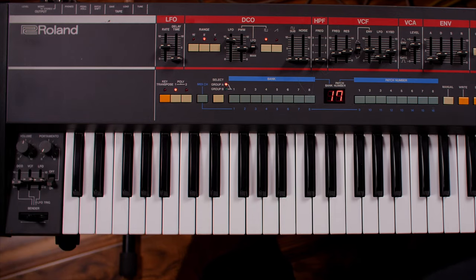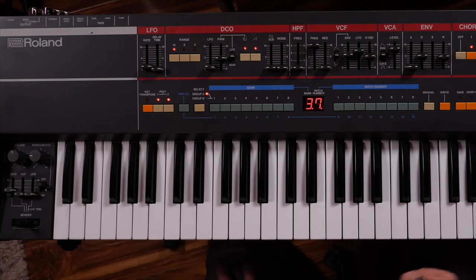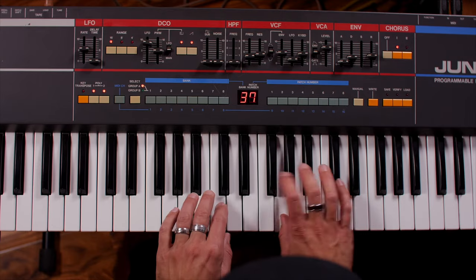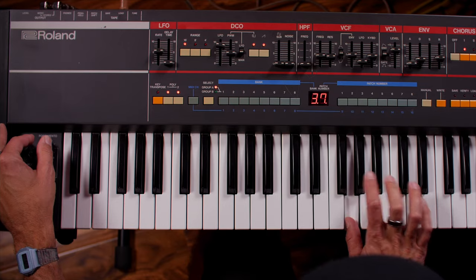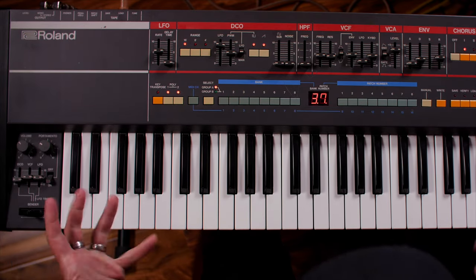We've also got portamento mode, which is really fun for sliding between chords or single notes. This synthesizer has these poly modes — if I press both down at the same time we get a unison mode and it gets a lot louder. You can only play one note at a time and it's stacking all the voices onto one key, which gives you this kind of flangey sound. A lot of people don't really like the sound of it, but it does make it a monophonic synth, which you can't do on the other Junos.